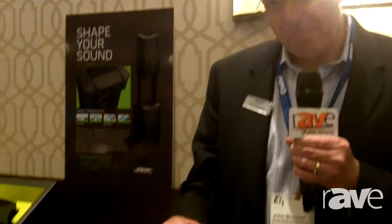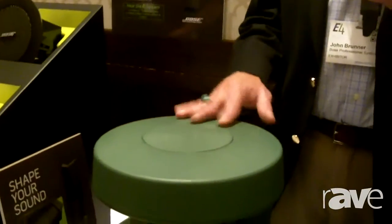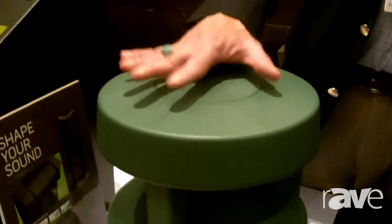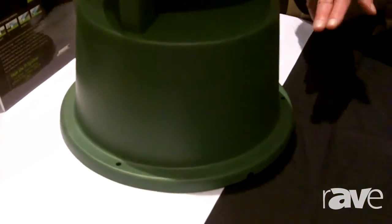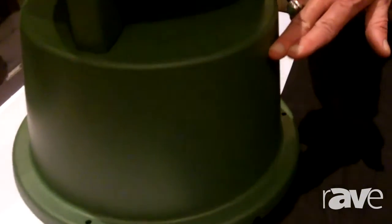Hello, my name is John Brunner. I'm with Bose Professional. I'm going to introduce you to our Bose 360P outdoor speaker. As you can see, the 360P is meant as an outdoor speaker designed to be buried in ground up to just about right here.